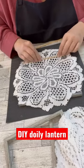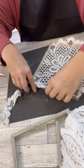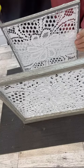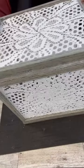You guys, this is such an easy project. I'm just using the little skewers to hold my doilies nice and taut. And then we're going to hot glue the whole thing together, add some lights in the bottom, and we have the coolest lighted lantern.